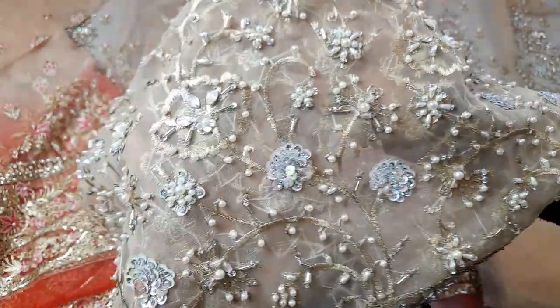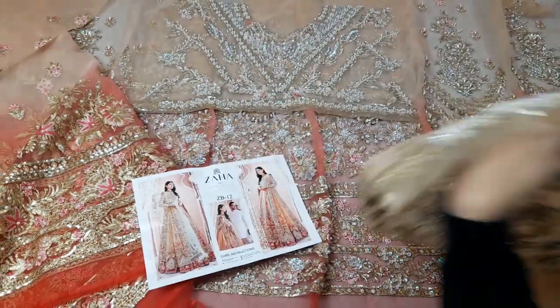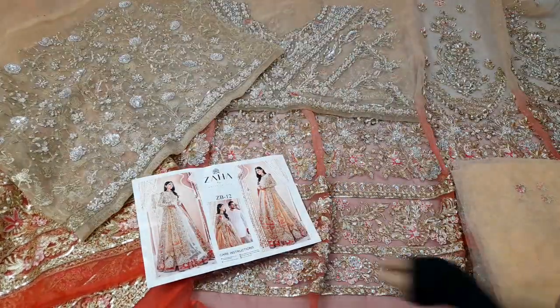When you buy it live you will definitely prefer it. Now I will show you the sleeves — both sides of the sleeves are fully decorated.